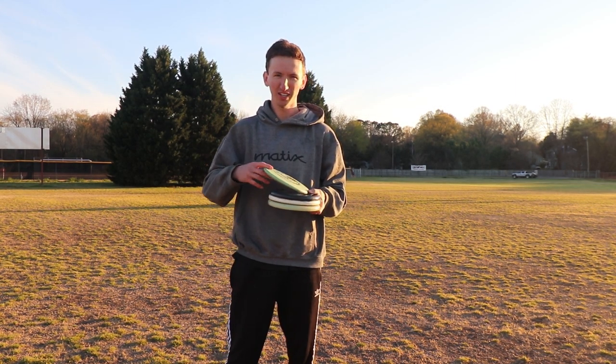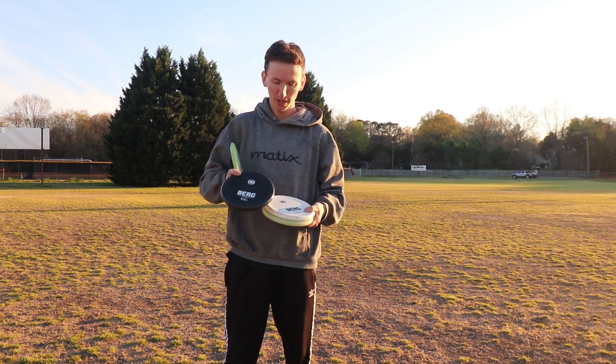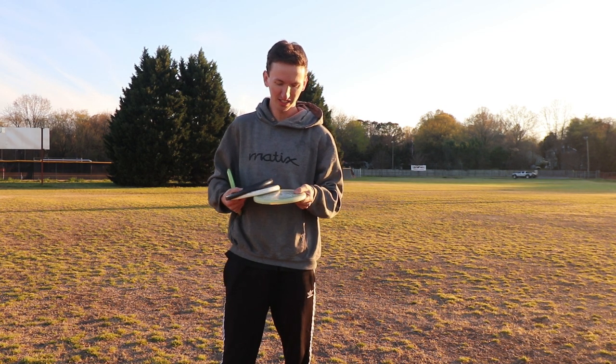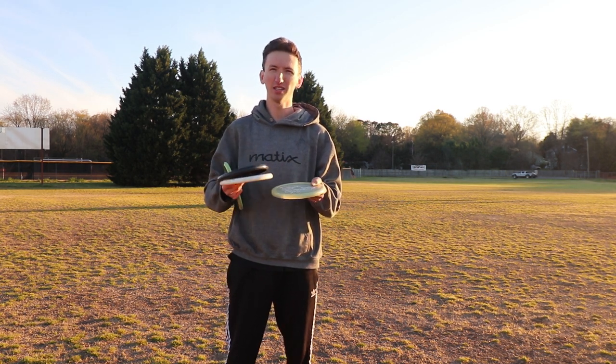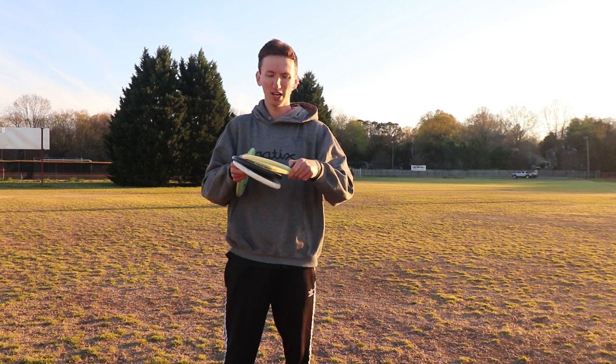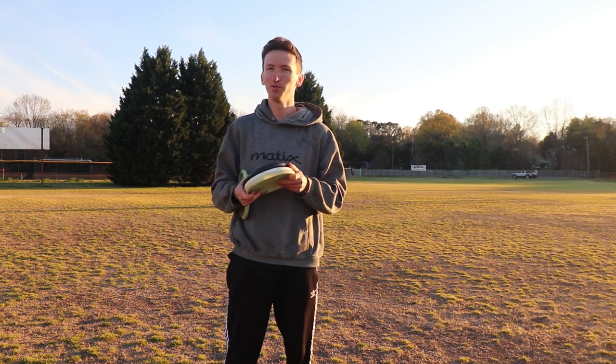The four discs we're going to be focusing on today: first one is a Pig, next two are the black Berg and white Berg, and lastly the Armadillo from Innstar Discs. This one, if you're not familiar, it's a lot like the Berg — has the thumb track and is very straight, doesn't really move left or right too much, and just drops.